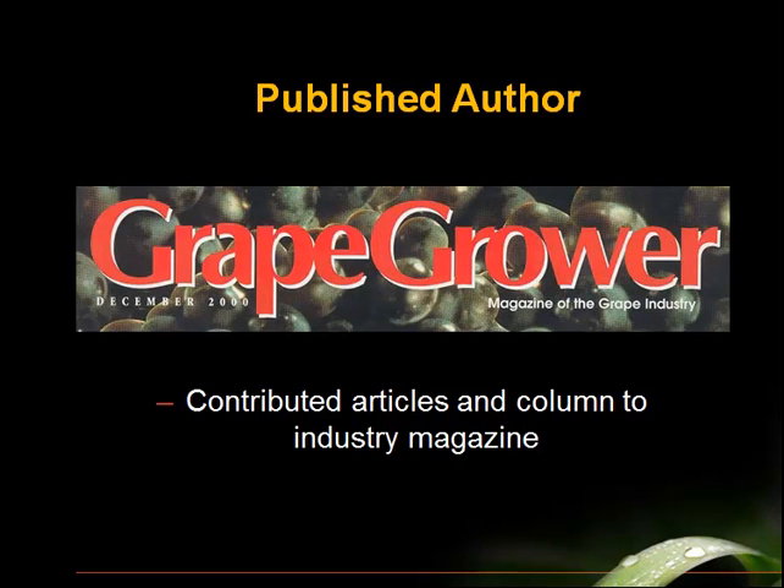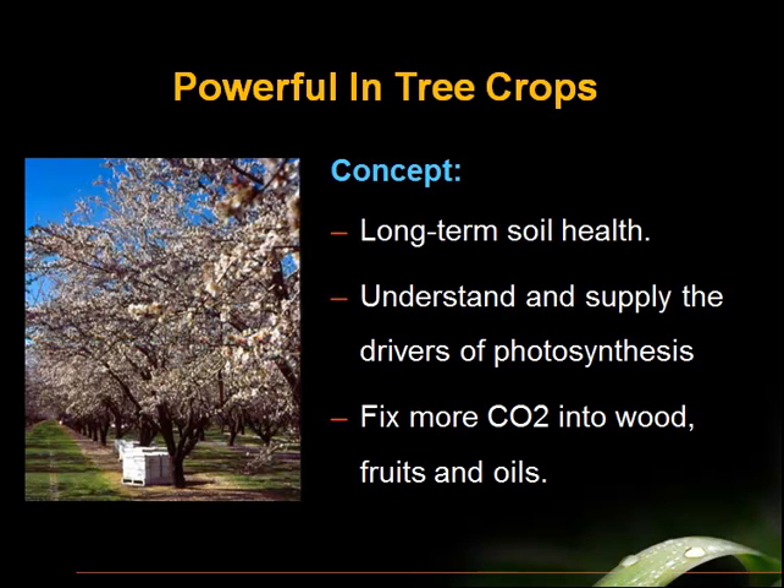This work was noticed, so I got publicity in Grape Grower magazine and was invited to contribute articles to that magazine. These techniques are powerful in tree crops, and that's good.